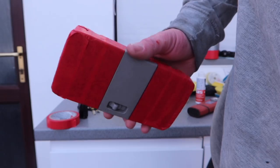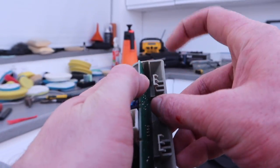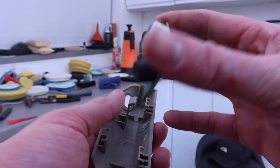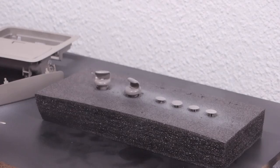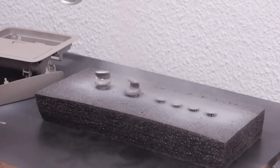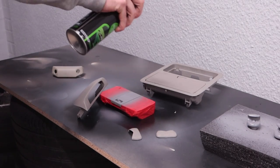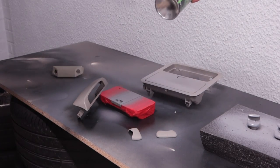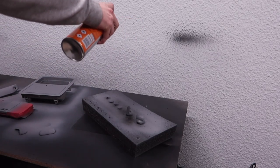With everything removed from the headlining, it was just a case of masking off the plastic trims so they could be ready to be painted. The way we did this was dead simple - we just used a plastic primer and a satin black spray paint, and the result wasn't too bad, I was pretty happy with it. The most important part is making sure the masking is on point, because otherwise you're going to spend a lot of time cleaning up later.